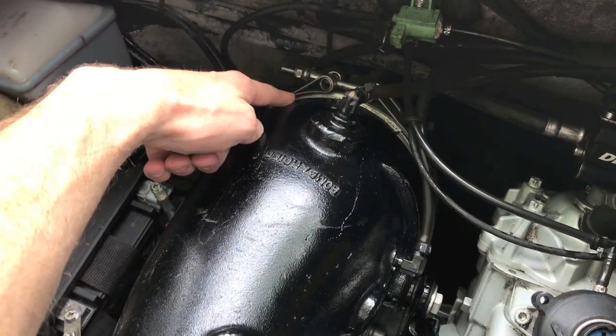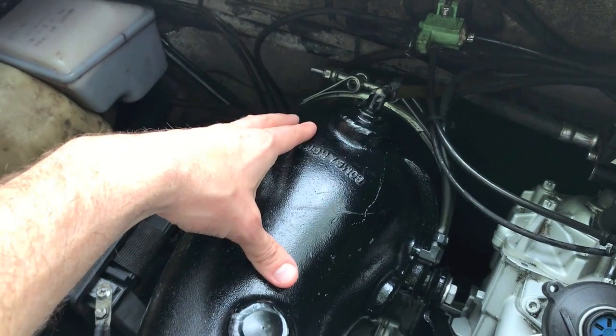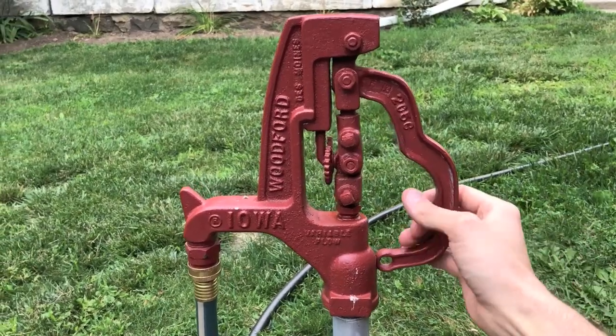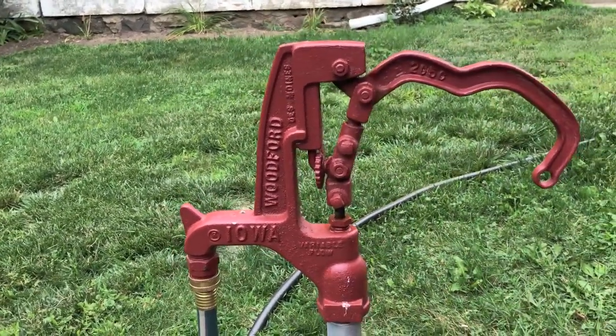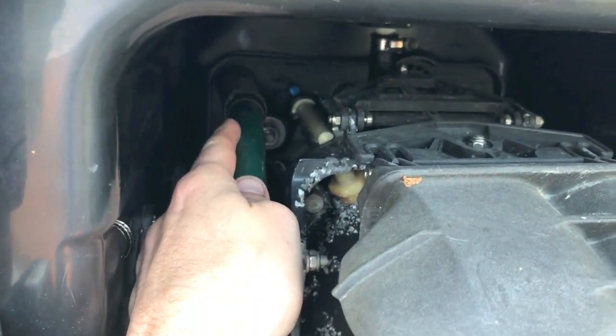Our main concern and focus is down here by the clamp where we connected the upper manifold to the lower manifold and secured it with this clamp, then allowed 24 hours for that gasket maker to properly cure. Time to turn the water on. Prior to starting the engine, notice that it is not leaking from where we connected the hose.